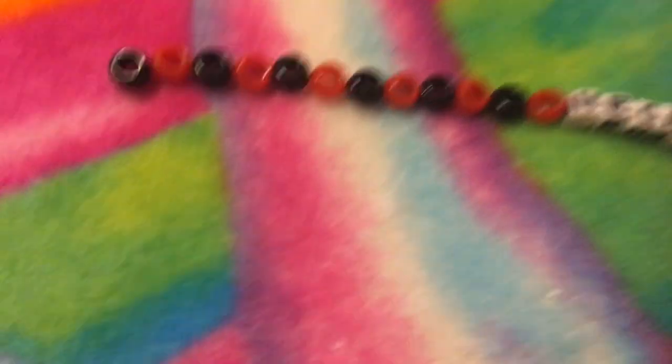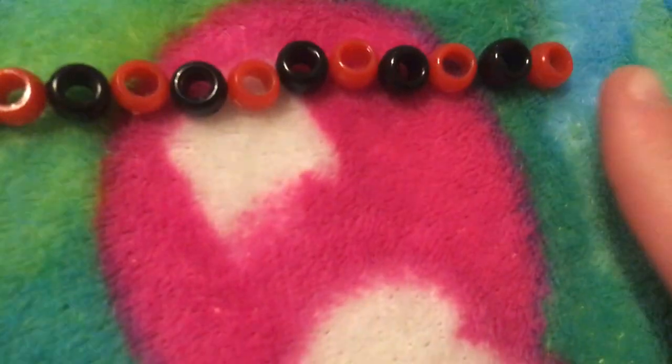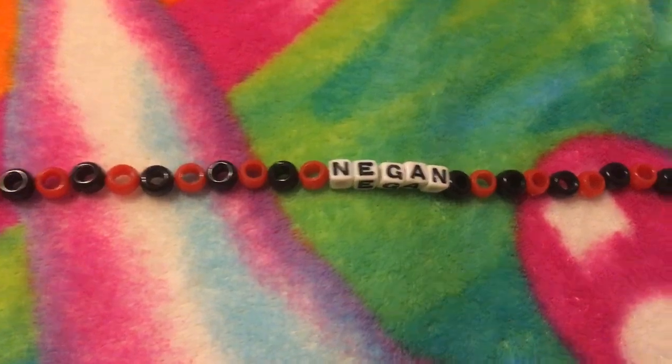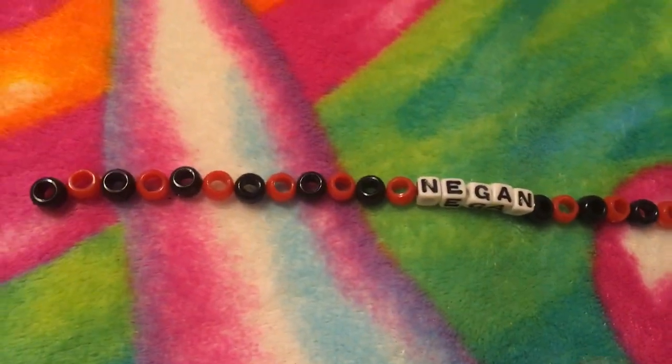On this side at the very end there's a black, so you want to make sure the opposite side is the different color. Otherwise, when you actually connect the necklace, it's gonna be two colors next to each other, if that makes sense, and you don't want that to happen — unless that's your preference.